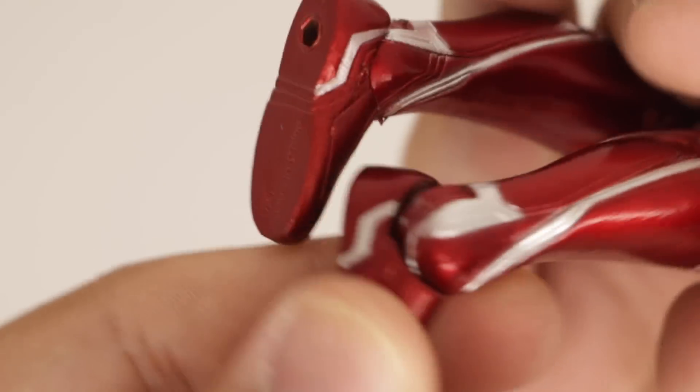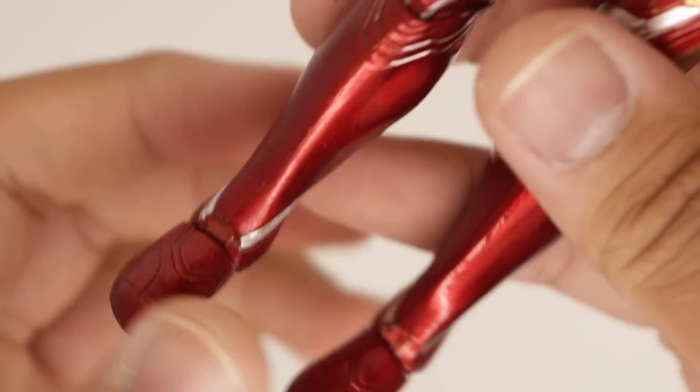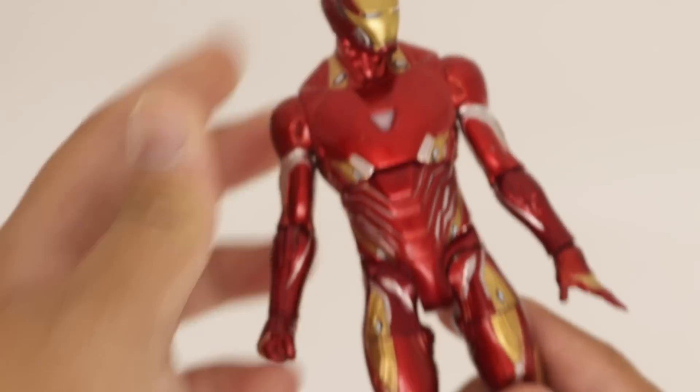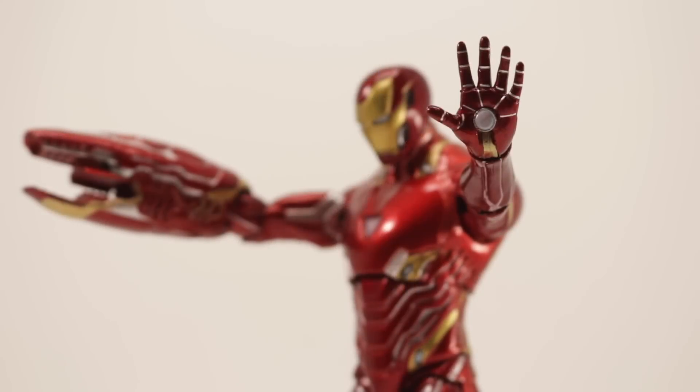Looking at the ankle joints, rotating it around, you can see they painted the silver throughout, a little bit messy but at least they tried. And that is pretty much it for this Iron Man figure.